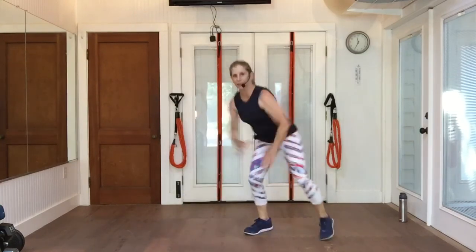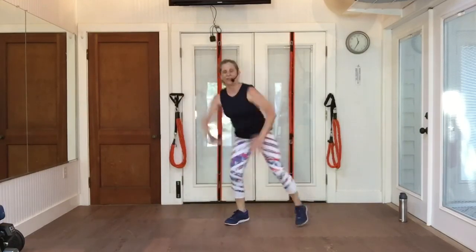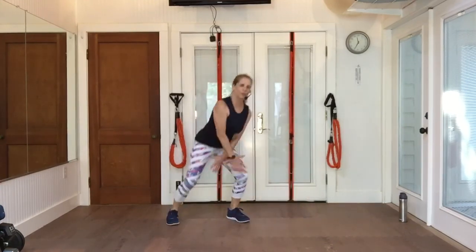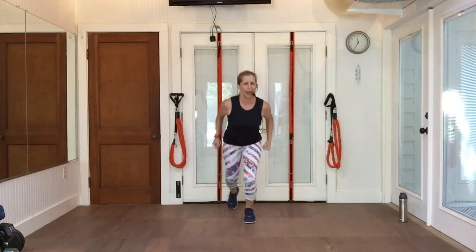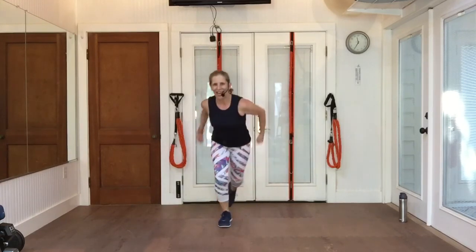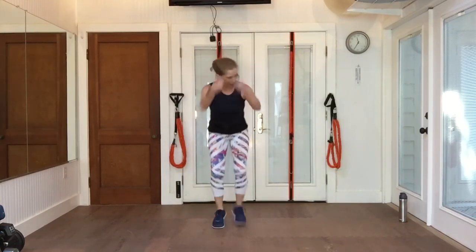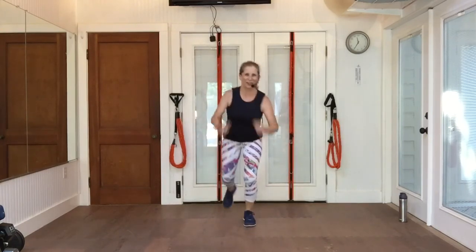Lunge — last time through the lunge. Eight more. Cross-country tap. Pull with those elbows — drive those arms back into the air. We're going to take it in the air. Kick, kick, kick. Watch out for your animals. Watch out for your priceless stuff on your tables.